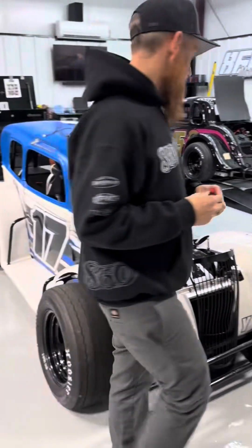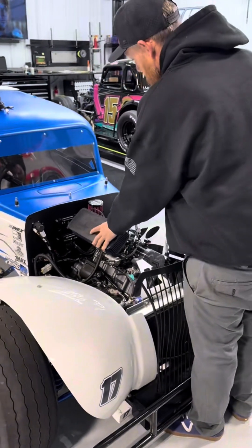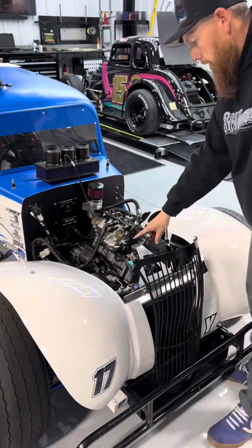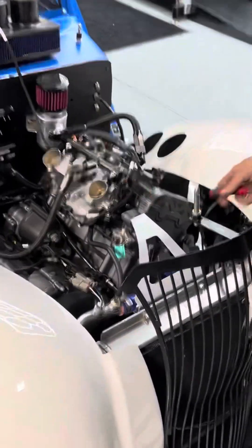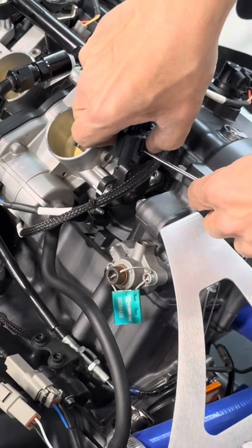First things first, to make things a little easier, I'm going to take the capped air filter off. Then we're going to come in — you're going to take your throttle position sensor and pop it off. Squeeze it with your fingers or push it in with the screwdriver.